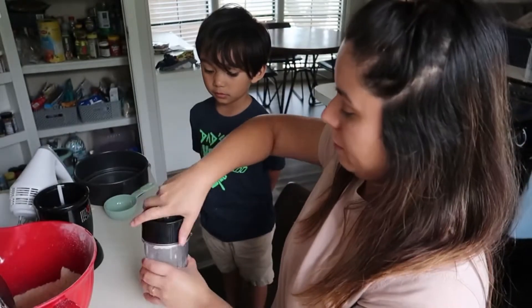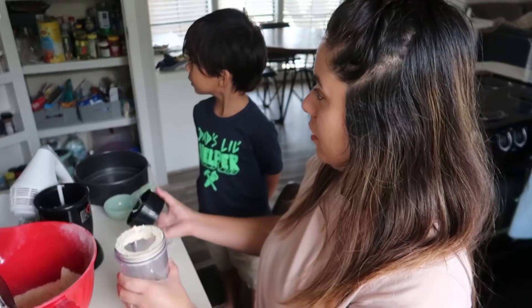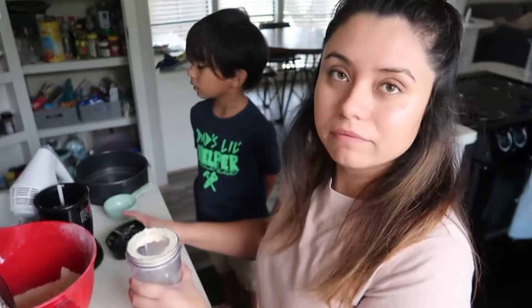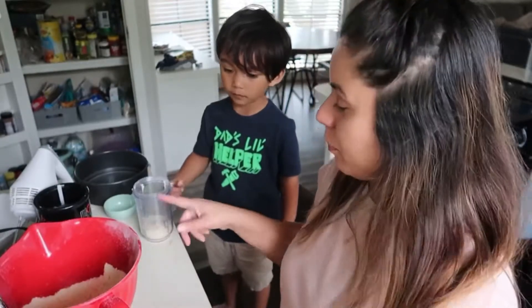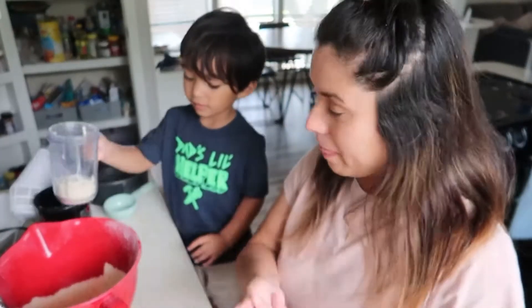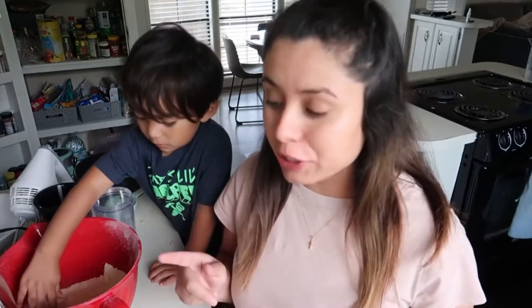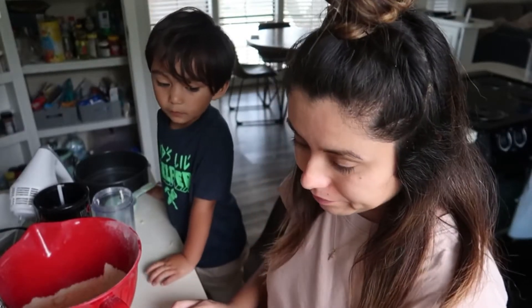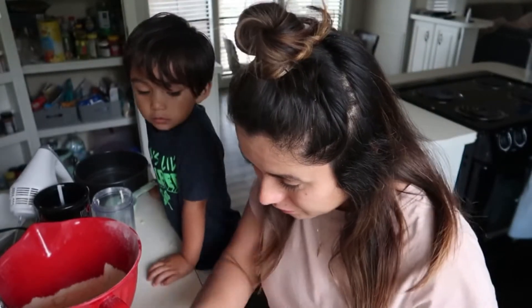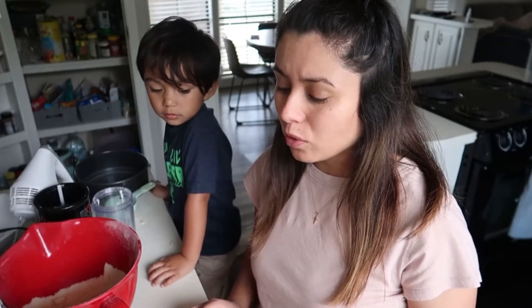So we're gonna put the almonds in here. Lucas, can you pour it in here? Those are the almonds. Okay, so now we need to add water — two tablespoons of cold water.